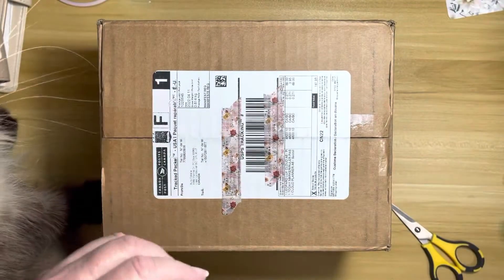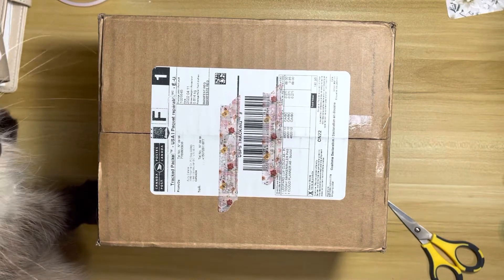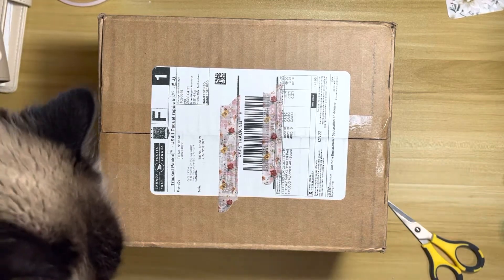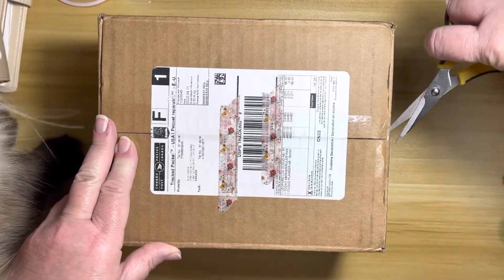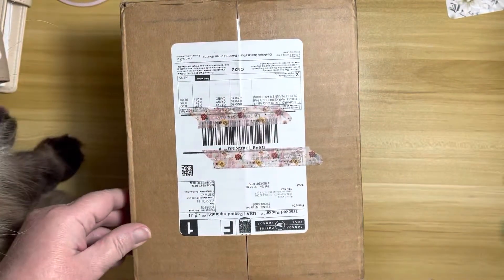Hey planner people, I'm here to do my Aura Stella unboxing finally. I've had this box since Tuesday and I've just been super tired after work every day and haven't wanted to do it, but I am very anxious to get this open now so let's do it.